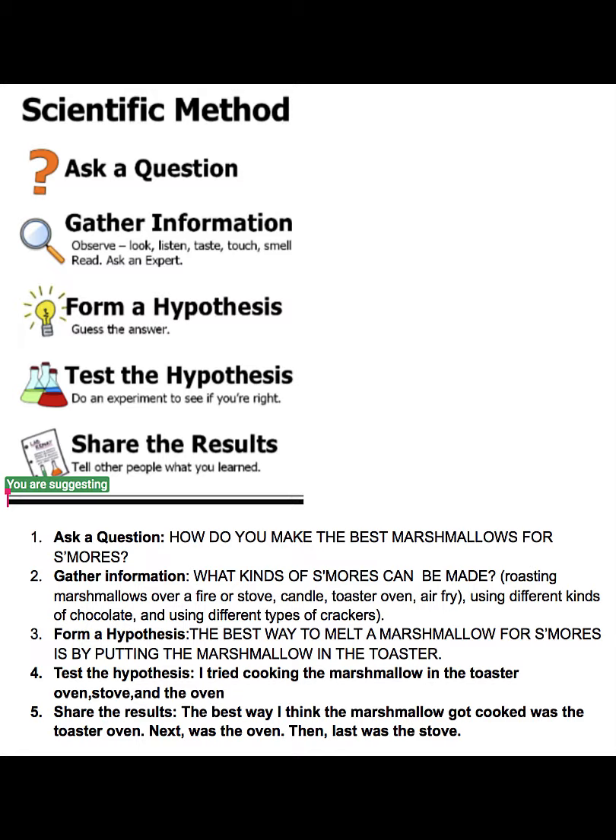We are doing this experiment to compare methods of cooking marshmallows indoors. My hypothesis is that the best way to cook a marshmallow indoors is by cooking it in the toaster.